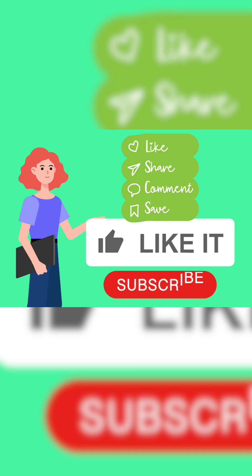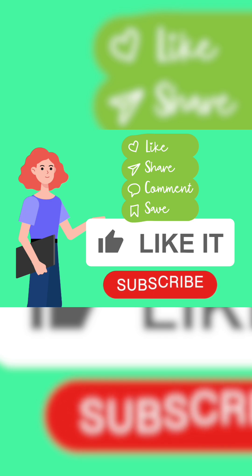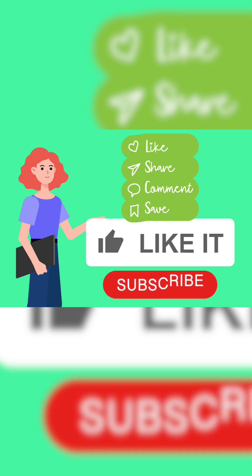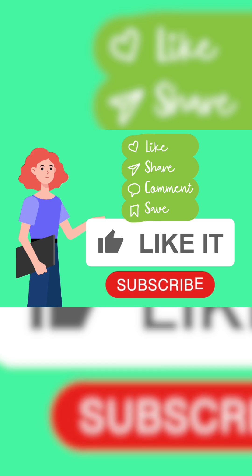If you liked this trick, hit that like button. Tell me in the comments what number you want tricks for next. And don't forget to subscribe, so that next time you can also say: Wow! That was easy!